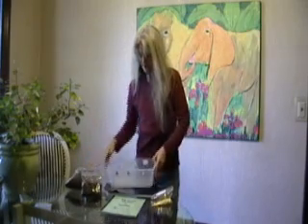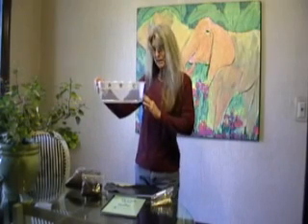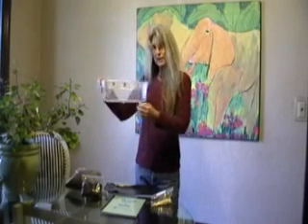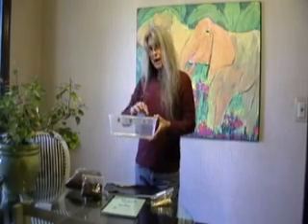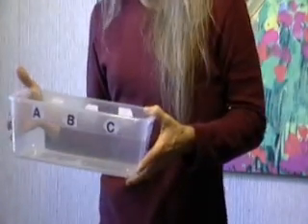It also comes with a shoe box size bin that has been lettered so that you can keep track of where you last added the food into the bin and check that spot first before you add more food.